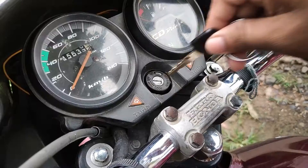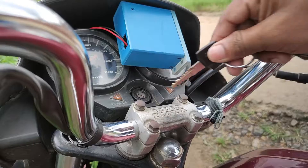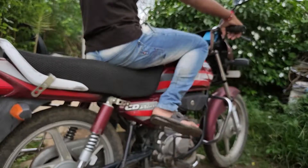When it comes to bike security, generally there is only an ignition lock switch and it can be easily hacked by a thief. In this video, I am going to make an alternate RFID key for bike security. Let's make it!